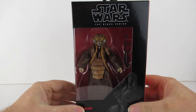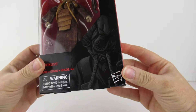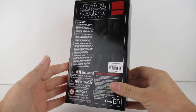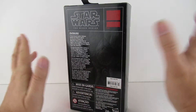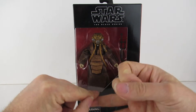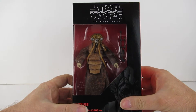Hey guys, here we have Zuckus from the Black Series. This is a Disney Store exclusive — quite nice artwork on the front, though some got a little bashed on the way home. It's $24.95 in the Disney Store at Magic Kingdom. The Disney parks didn't have any of these; they had some of the older Black Series figures, but this one was only in the store.